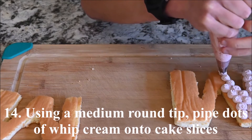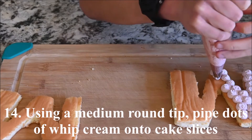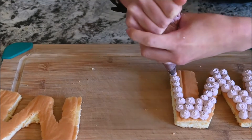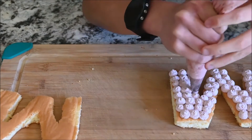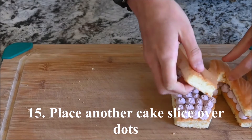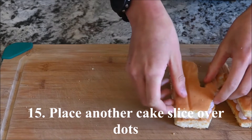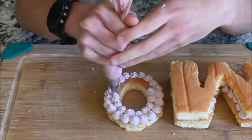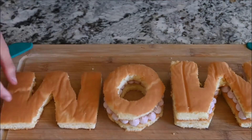Using a medium round piping tip, pipe dots of whipped cream onto a cake slice. Place another cake slice over that. Repeat for the remaining cake slices.